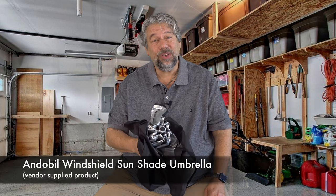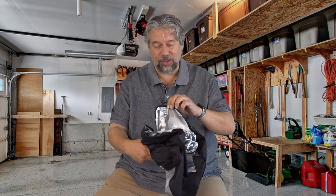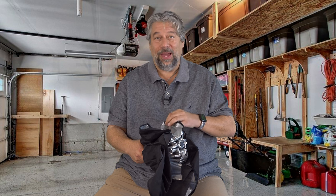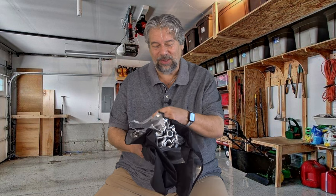This is the Andebylle Windshield Sunshade. They say that this is an ice crystal nano cold reflector surface. What's that? It's super reflective, has great heat dissipation, and it's extremely soft and flexible.